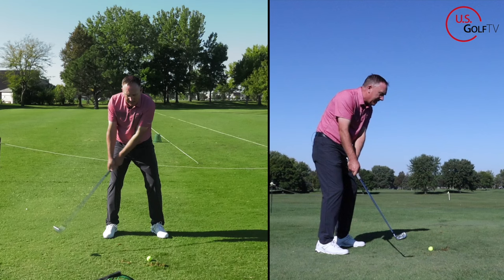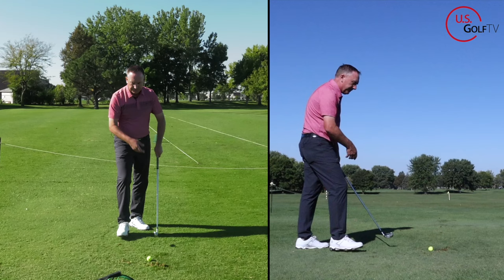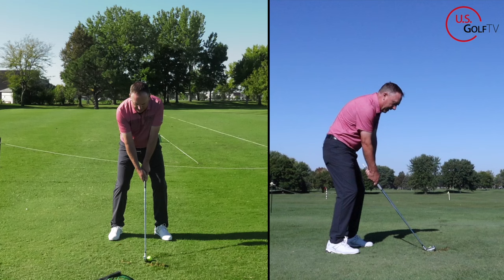If you do the old takeaway where the low point moves back and behind, the tee points over there. So what we'll do is a three-setter: set in there, there's one pointing at my belt buckle, there's two, there's three. Now I'm going to go ahead and hit a shot. A little thin, but all in all I'll take it.